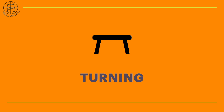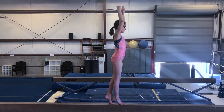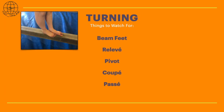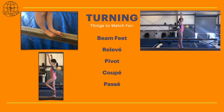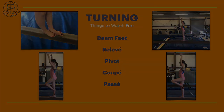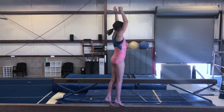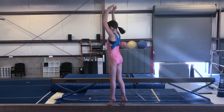Now let's take a look at a good pivot turn. Here are some things to look for in a good turn. We always start in beam feet, move on to releve, and then do the pivot turn. Then you can try things like turning in coupe and posse. The gymnast starts in beam feet, lifts to tiptoe — also known as releve. Her arms are stretched up in what we call crown, and she turns quickly one direction, then the other, pivoting on her feet.